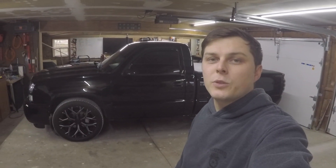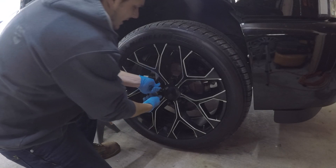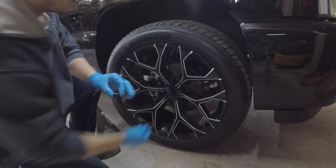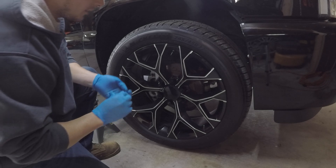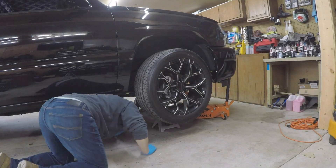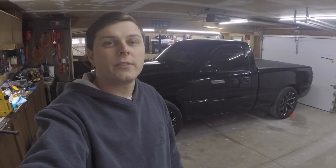If this video helps you out, make sure you hit the like and subscribe button — I'd really appreciate it. Right now we're about to pop off the Truspike spikes. These are pretty sweet — I like them a lot. Got the little black ones with some sleeve covers, and I actually have a video of these installs if you're interested.